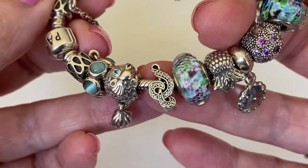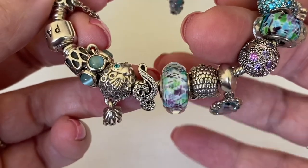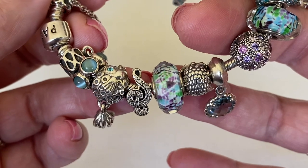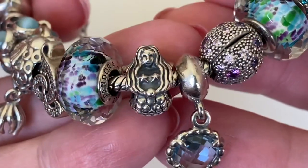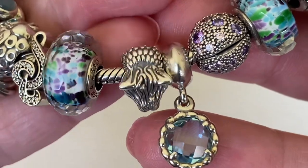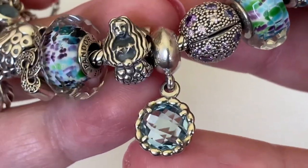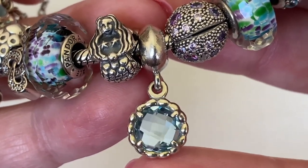Then I've got this music note charm - it's a nice size. This Murano here is the tropical sea glass Murano and it's got multi-colors: green, teal, purple, white - amazing Murano. This little mermaid is long retired - look at the details, the flowing hair over the back of her tail. Just gorgeous vintage Pandora. And then I've got the Sea Breeze pendant - or maybe it was just a dangle charm - but that blue topaz just sparkles on this bracelet.